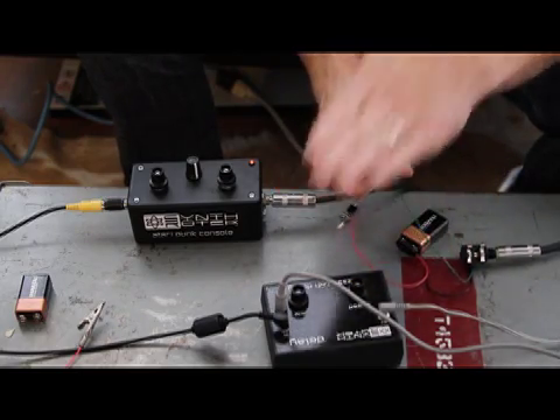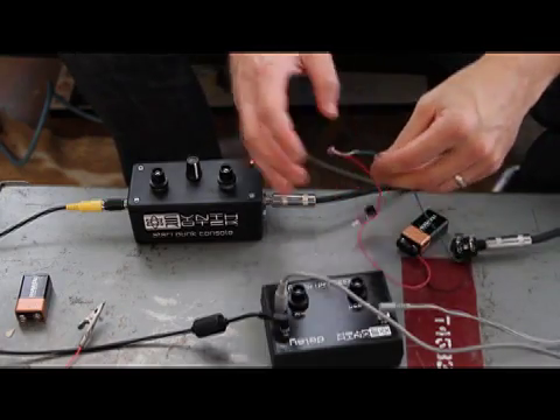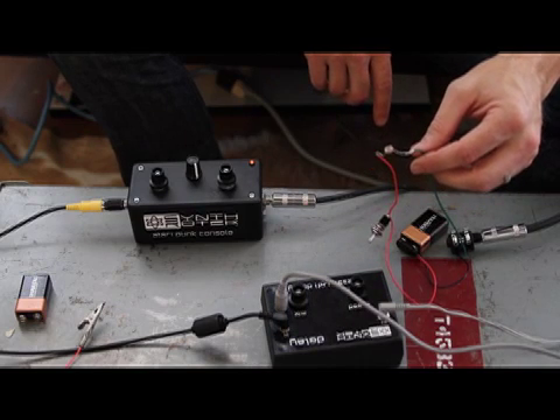So there you have it. You can basically get a photo resistor, put it into the control voltage input and you have another fun, really awesome device.